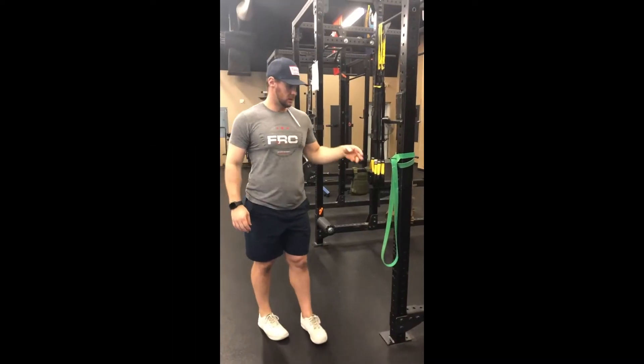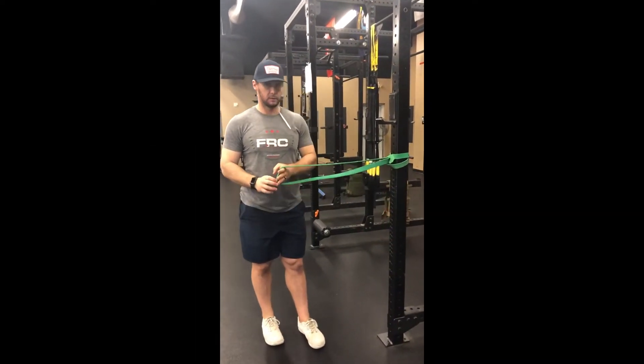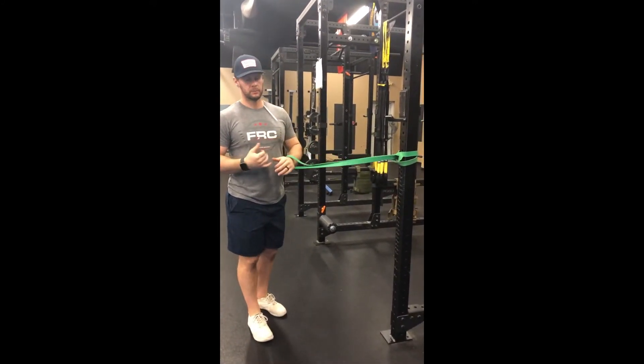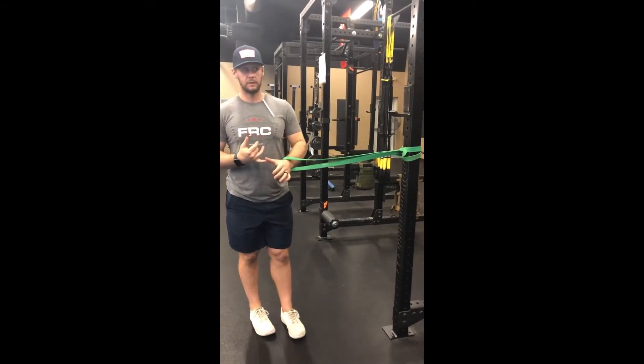Another banded distraction that's good for baseball players working on the arm — the tricep banded distraction.